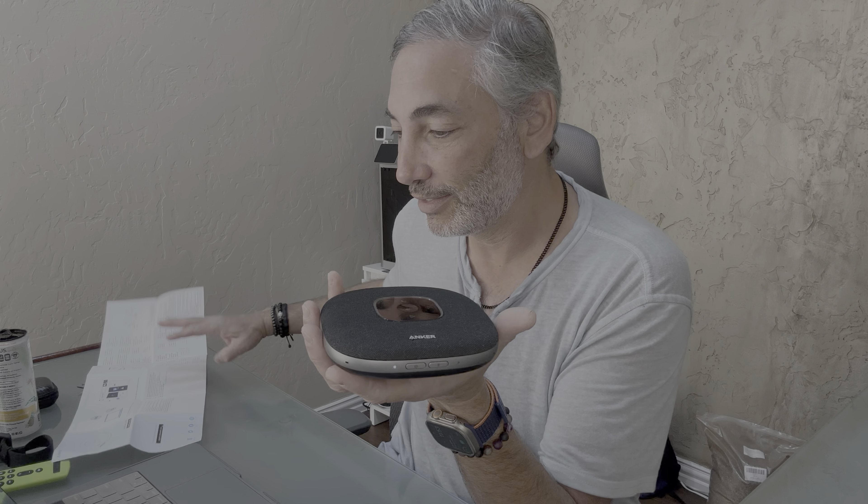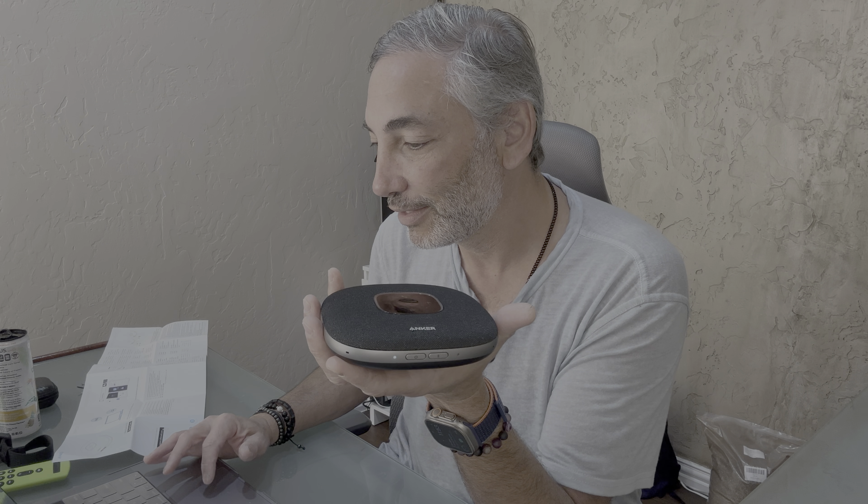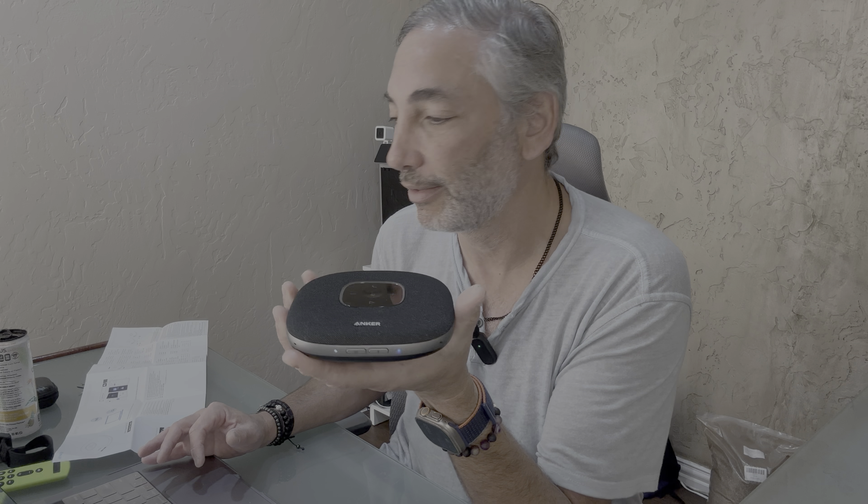Let's push the power button — there we go, it's lit up! And on my computer it already shows 'Anker PowerConf S3,' so I'll connect via Bluetooth. It went into Bluetooth pairing mode automatically, which is pretty cool. Now we should be connected.